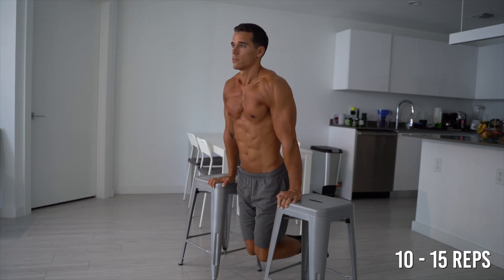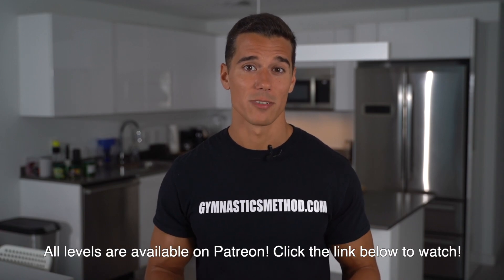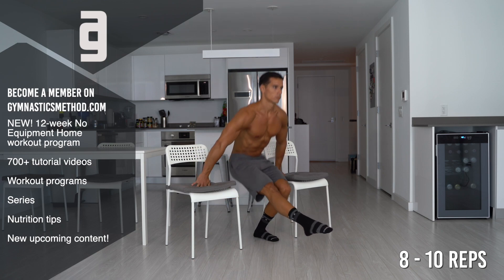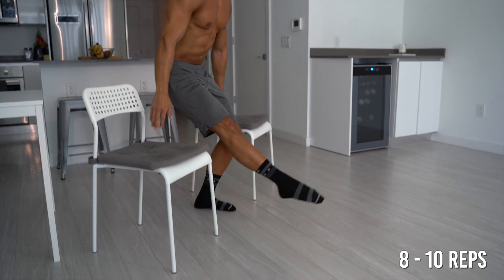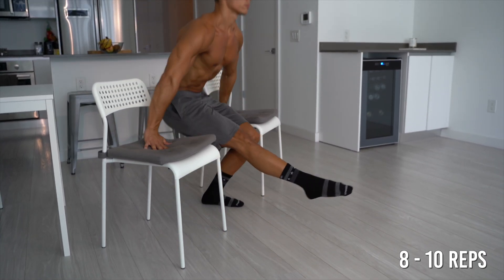If you feel this exercise easy, step forward to the advanced level. The fourth exercise is pistol squat, which is one of the most effective exercises to build your lower body. This unilateral exercise builds your quads, hamstrings, glutes and helps to improve coordination and mobility. On the intermediate level, do pistol squats with full range of motion using assistance. Stand between two chairs and assist with your arms when you squat down and stand up. Squat down with a single leg in full range of motion while you reach forward with your passive leg. Keep your back straight and lean forward with your upper body as you squat down. Stand up dynamically and switch legs. Do 8 to 10 reps with each leg. If you find this exercise easy, step forward to the advanced level.